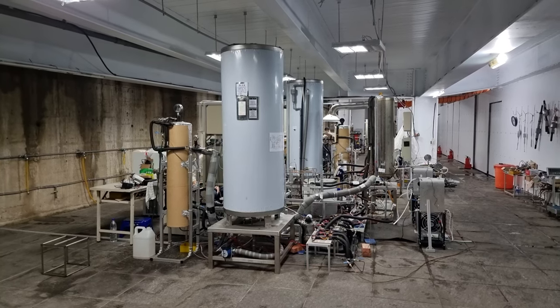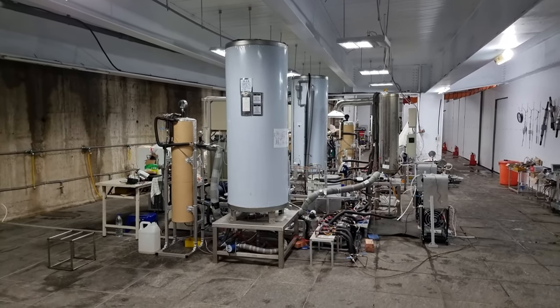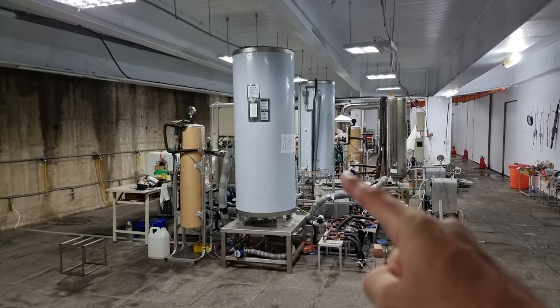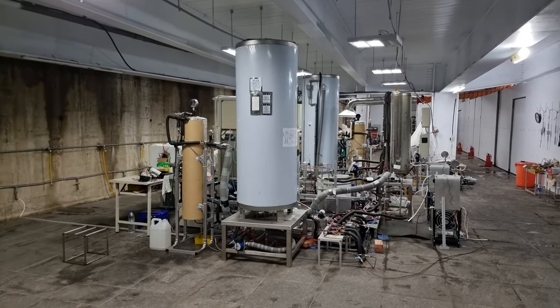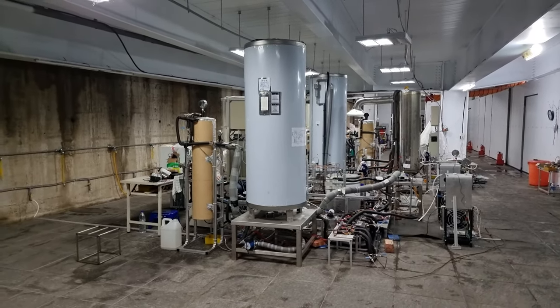This is the overview of the main part of the experimental area. There's one test rig here and there's another test rig there, and there are two operators working on there all the time. They are testing various iterations of the technology.